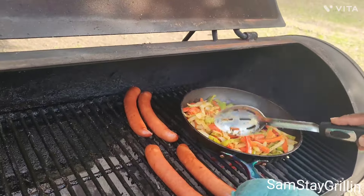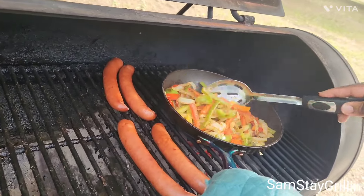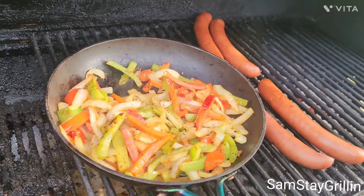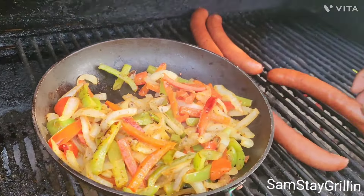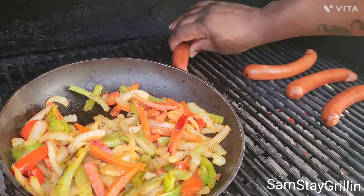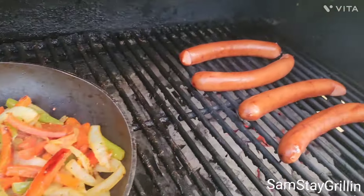All right, you guys, our peppers and onions are done — I'm gonna slide this to the side. Now let's work on these sausages. Give it a nice little char on.